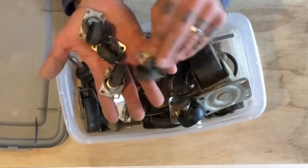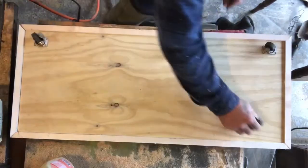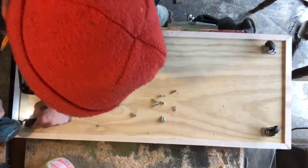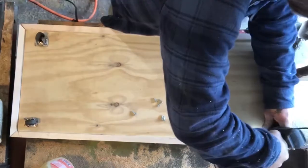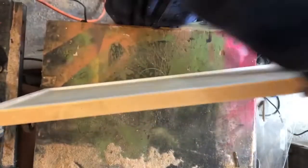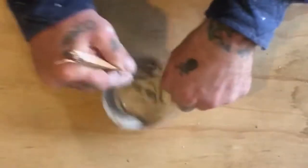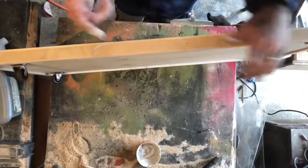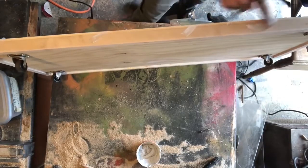I have just buckets of junk like this laying around because I grab things off the side of the road all the time, and if it has good wheels on it, I take the wheels off or anything like that. So it pays to be a hoarder if you're actually using the stuff. Right here I'm just filling in with some joint compound because I'm going to be painting the whole project anyway.